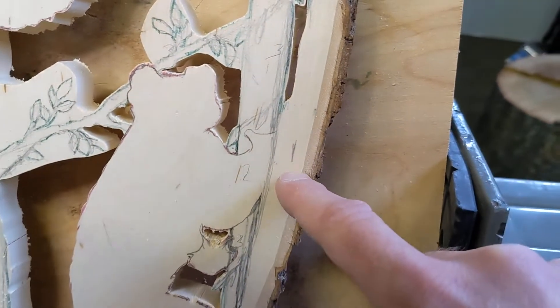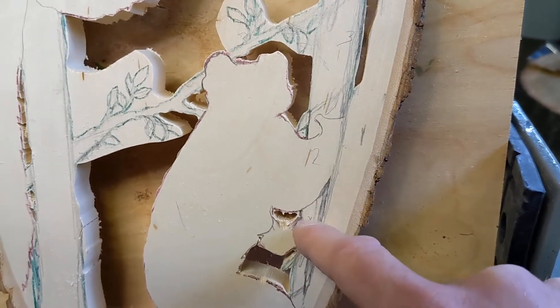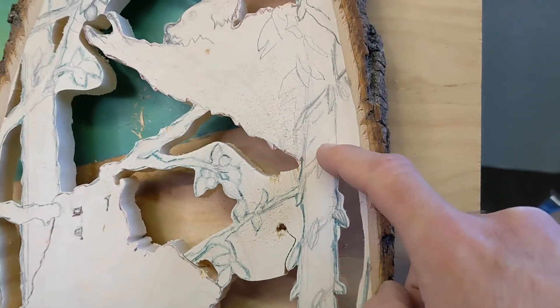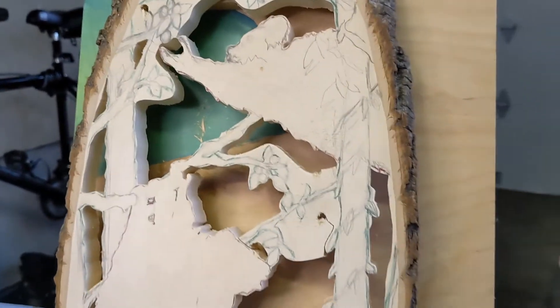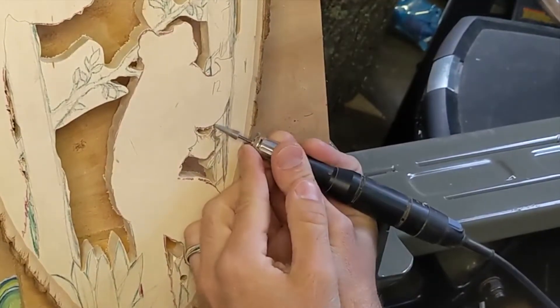It starts with this first level sticking straight out — that's number one. Number two is attached to this tree, so that tree has to be further back. But the problem is further up the tree there's another lemur behind it, so I've got to figure out how to get all these depths correct so it looks like one continuous piece. The best way to do it is just get started.